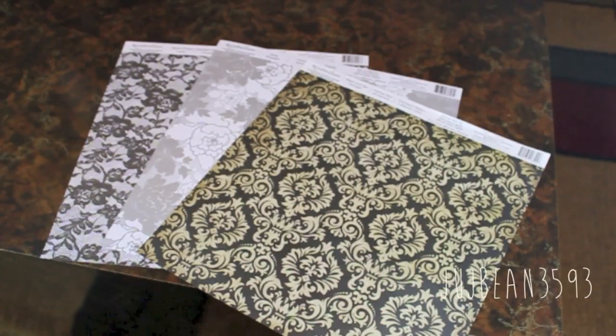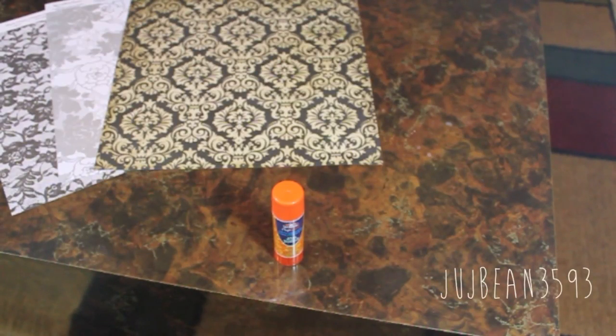The first thing you'll need are a few sheets of square paper. Any size will do, just as long as it's square in whatever pattern you'd like. Next you'll need any kind of glue. I recommend using a stronger glue, but I'm just using a regular glue stick.